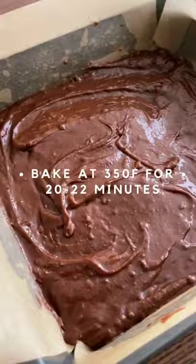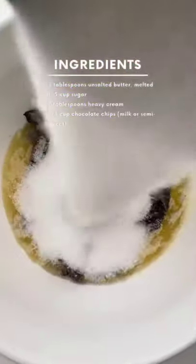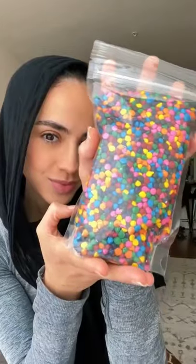Drop it all into a lined 8x8 baking pan and pop it in the oven to bake. To make the easiest frosting, just add all your ingredients into a bowl, pop in the microwave 15 seconds at a time, mixing until it looks just like this.